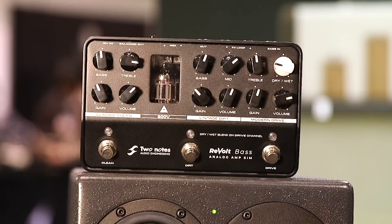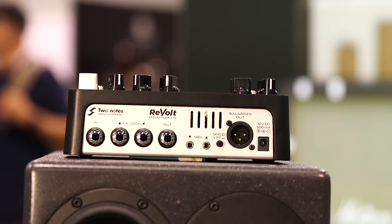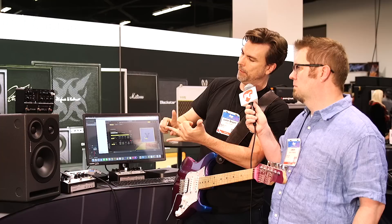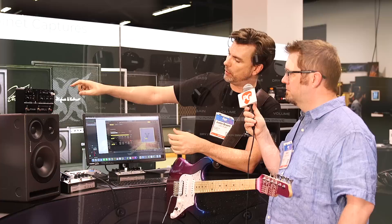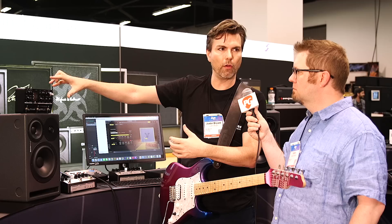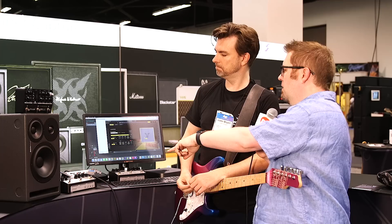We also make a bass version of this with a similar feature set and similar ins and outs, but the models are obviously different. Same functionality as far as the loop and the analog out — though the analog out is designed after a bass cabinet, not a guitar cabinet. The models are: a vintage Ampeg on the classic clean, a Marshall Super Bass on the vintage dirt, and a proprietary modern preamp style for the modern drive channel. We also added a dry-wet section so you can control the amount of clean blend. And all the channels work well together — they're an evolution of each other but play in the same realm. Same front control panel with headphones and same ins and outs on the back.